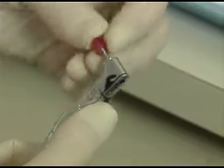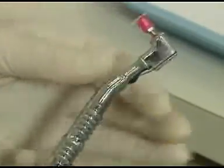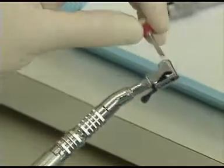Now make sure that they are always locked securely in position. To remove, unlatch the rotary instrument and then slide off the straight handpiece.